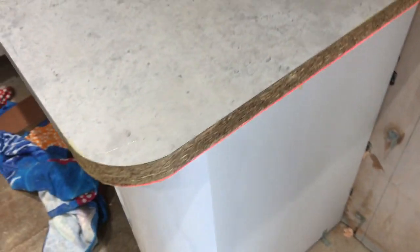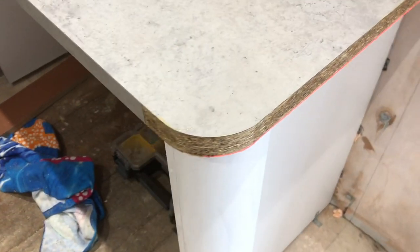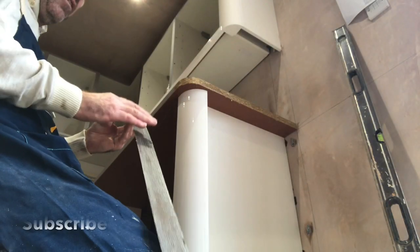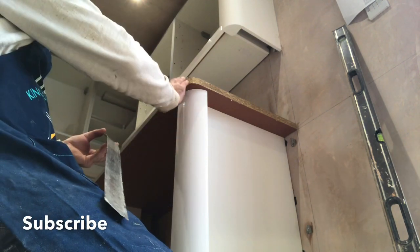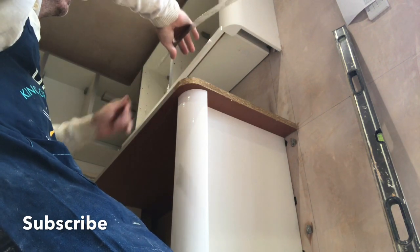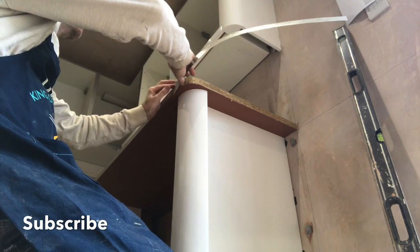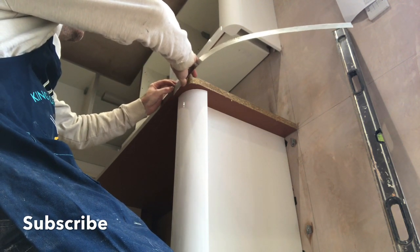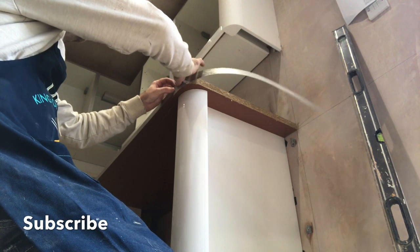A nice even coat of Evo all the way down, and then we're just going to lay that dry. I've Evo'd it — you lay that dry until it gets tacky. And then when we stick it on, it's not going to be moving about all over. After you let it go tacky, I'm always going to keep that neat edge here, and then I can just file that edge gently. Start there — make sure it's nice and tight.